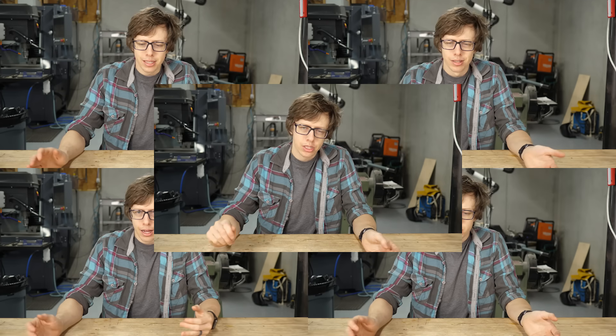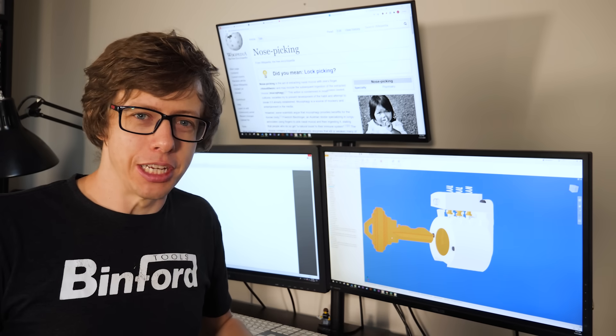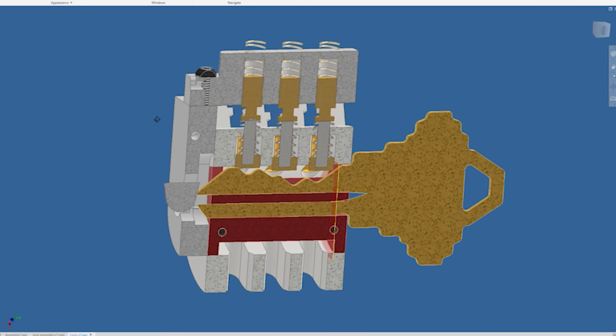Conceptually, this lock is really quite simple, but designing a mechanism that I can actually make is a whole other story. How do I lock the pins in place? How do I fit it into a normal-sized deadbolt? How do I make it resettable?